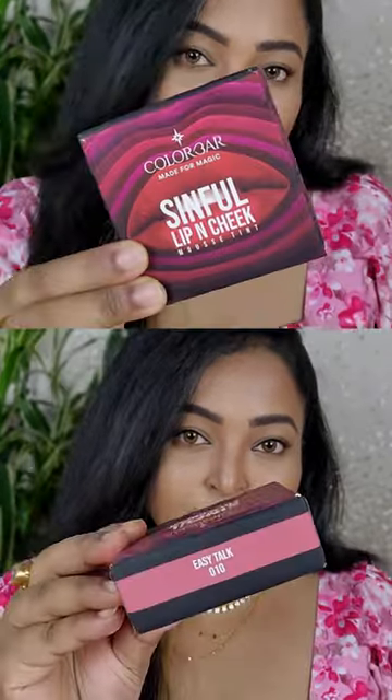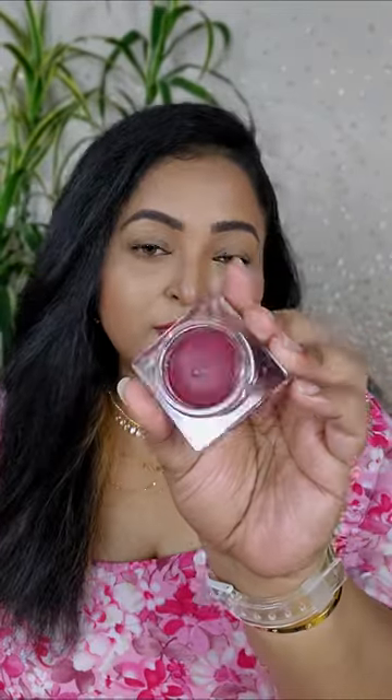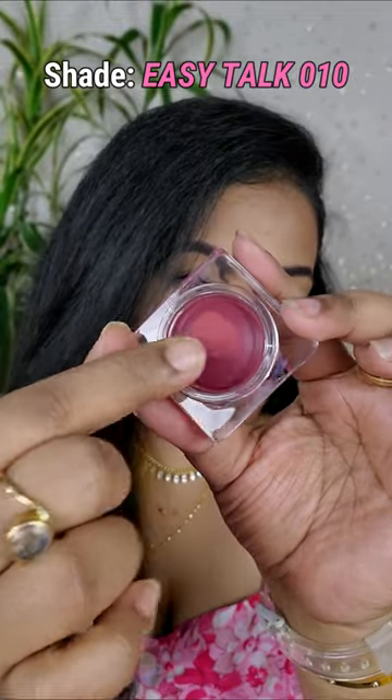Let's try out the newly launched Color Bar Sinful Lip and Cheek Mousse Tint. The packaging is very luxe, similar to the Sinful Matte Lipsticks. This one is priced at rupees 1200 for 4 grams of product. I picked up the shade Easy Talk.